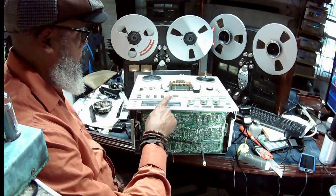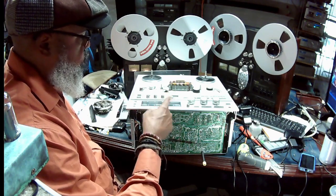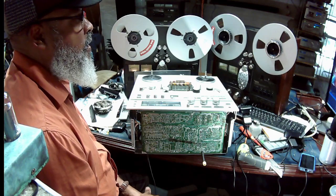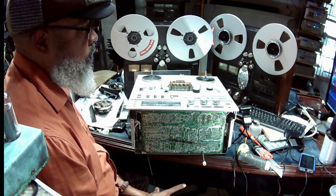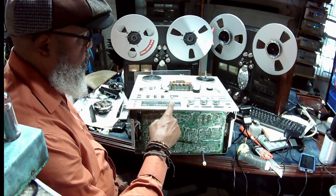When you see the right VU meter is lower than the left, you're going to adjust. That's R954 for the forward right output. Just tweak it a little bit and you'll see the VU meter respond.